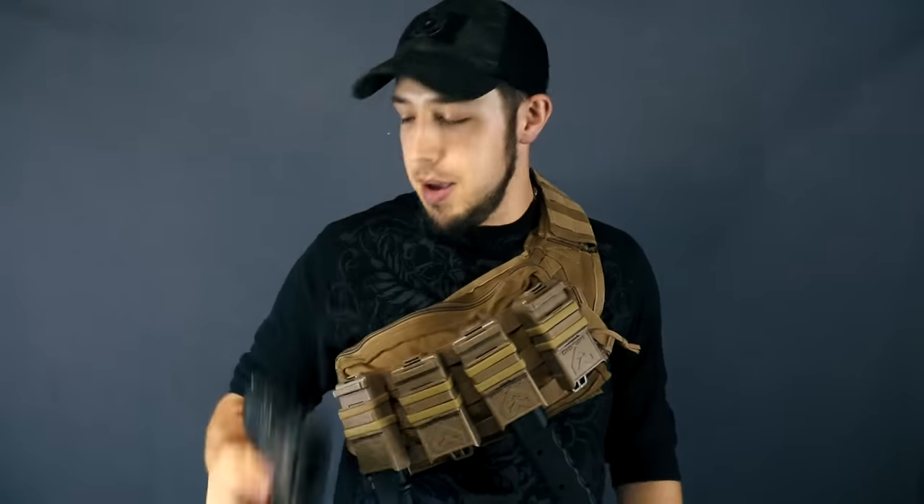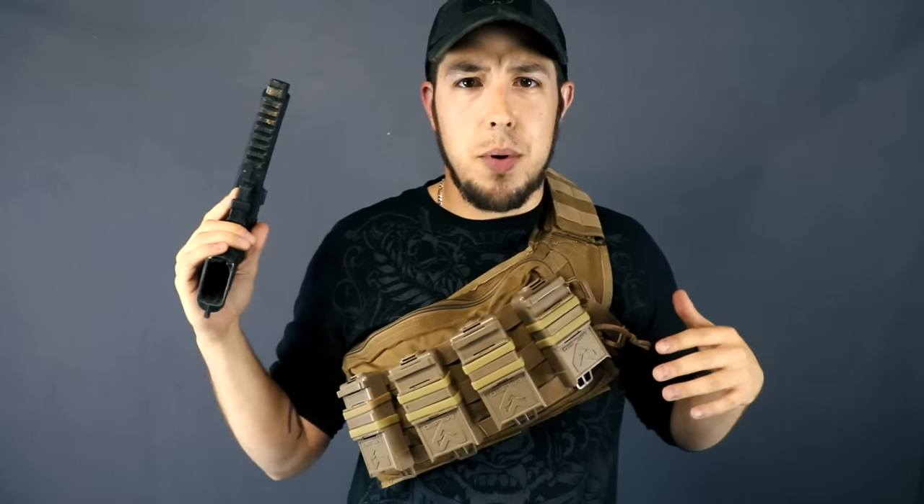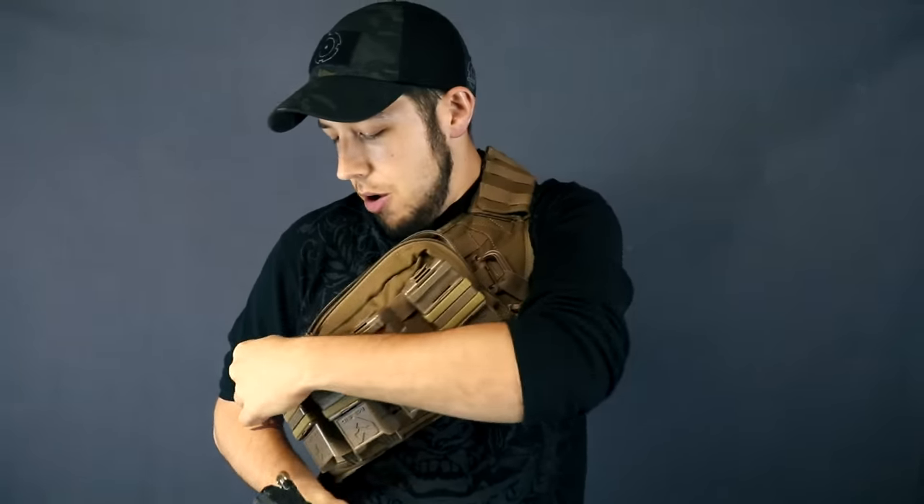You can just keep slamming them in all day. But if you run out of mags you also have all this space in here.